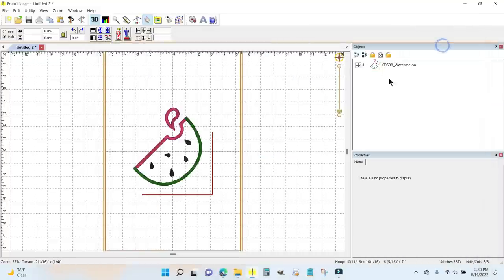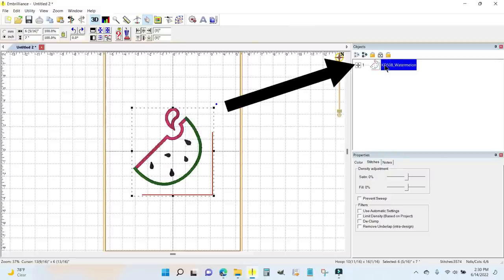I'm going to minimize this and take a look at it. In Embrilliance you can highlight the design in the objects panel on the right and it will give you the size under 'Selected.' It tells me the hoop is the 10 by 16 that I'm going to use with the Luminaire, and the design is six and five-sixteenths by seven — but that's the entire design, and that includes this placement line right here.